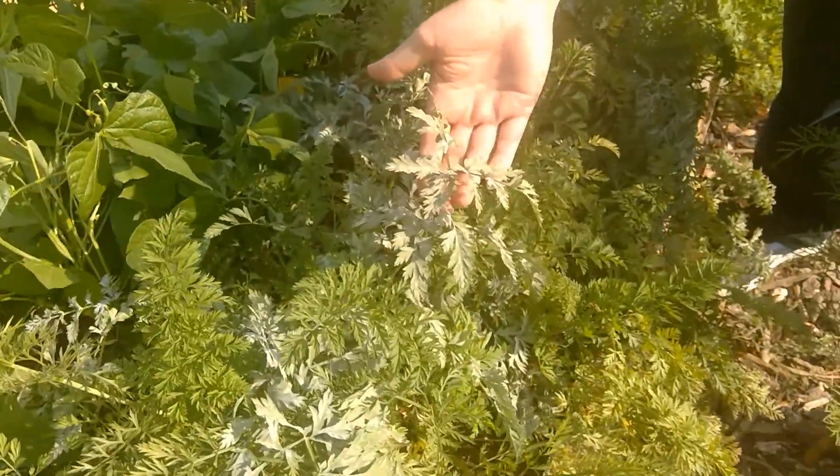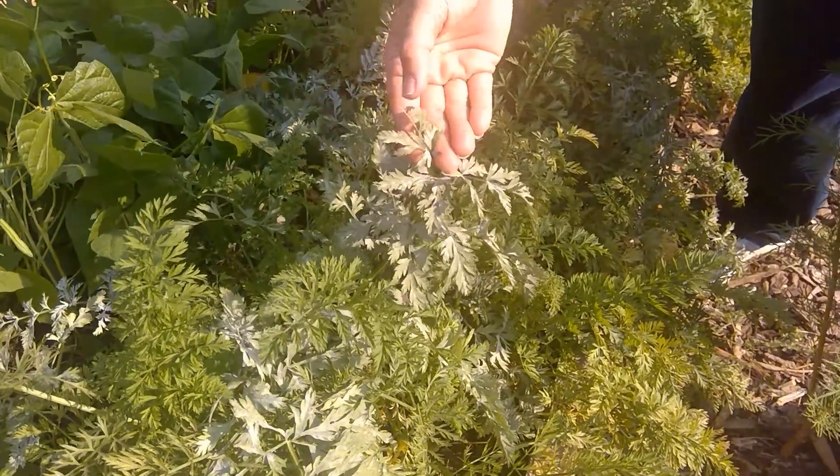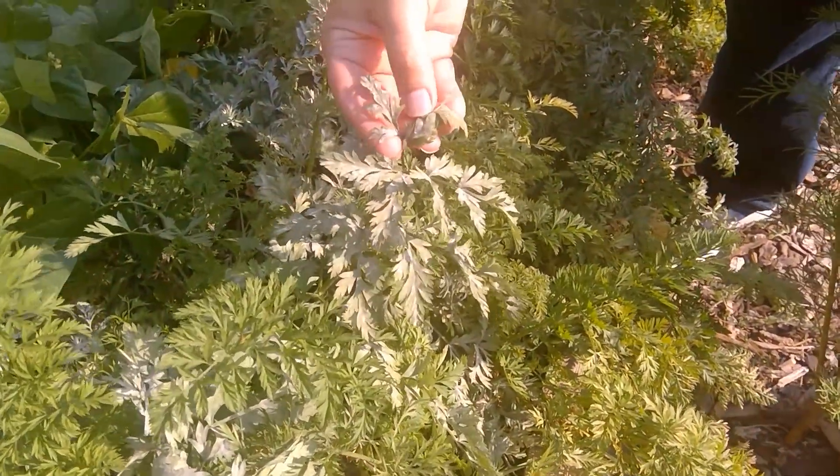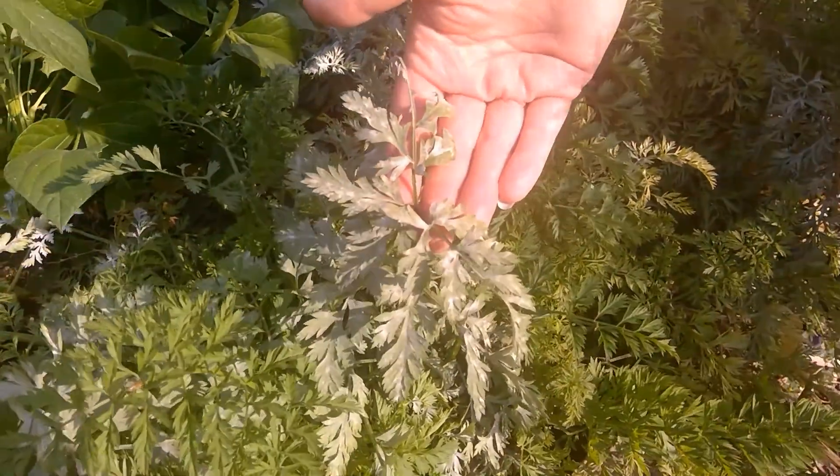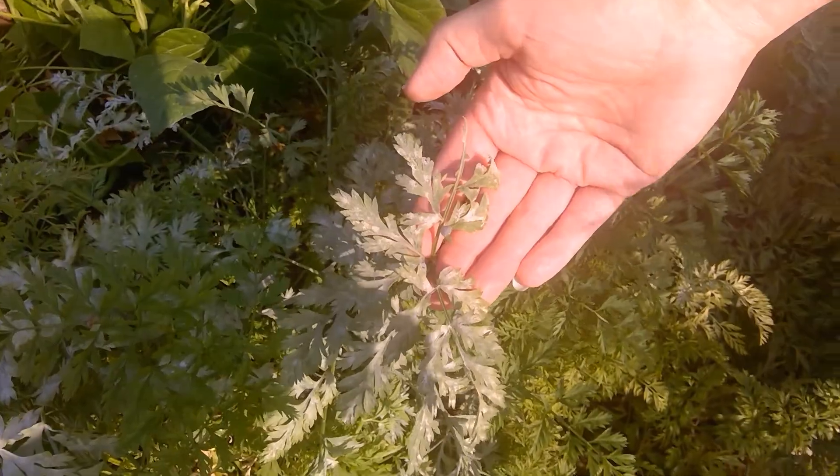People have lots of questions. They come into our plant clinic about this and what we're seeing here is this white powdery substance on top of the leaves. It actually grows on top of the leaves — it isn't growing out of them but rather on top of them.